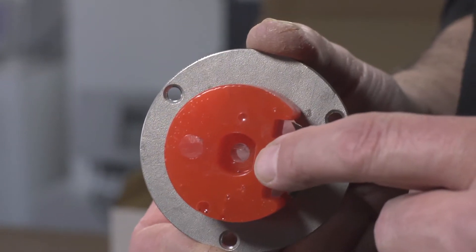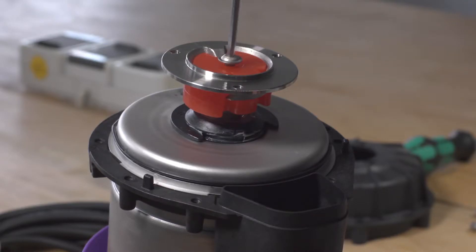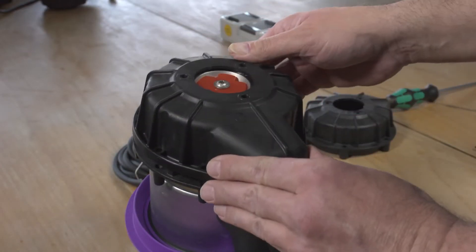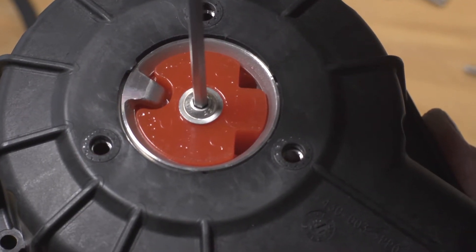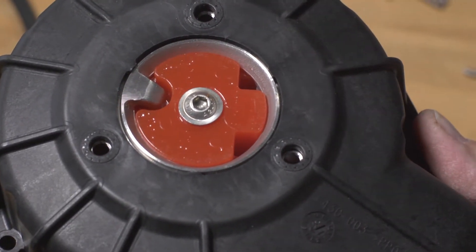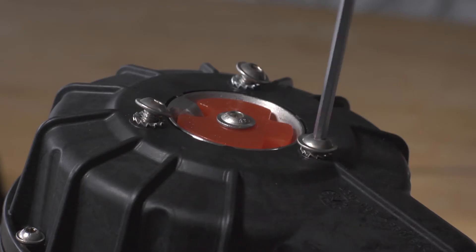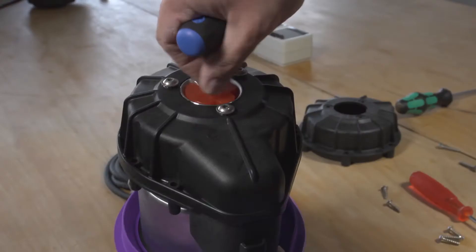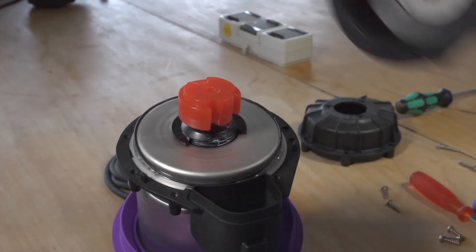Position the centering dome with the cutting plate and tighten it firmly with the flange screw. Now you can place the new spiral housing onto the pump. Make sure that the boreholes of the spiral housing and the cutting plate line up over each other. First attach the housing with two screws to ensure that the cutting plate is in the correct position when screwing. After attaching the cutting plate, remove the housing again and then the centering dome.